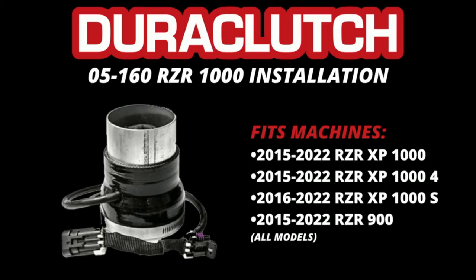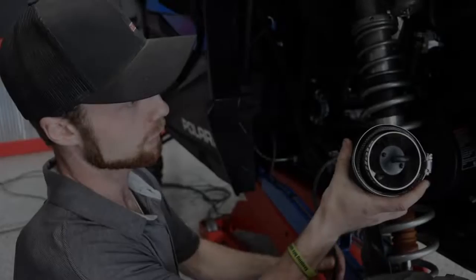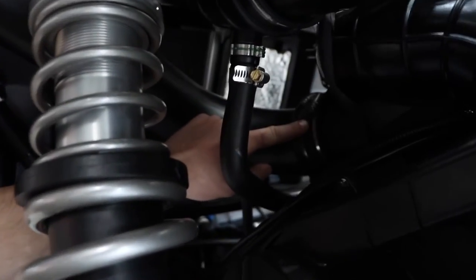Hi guys, this is Justin with DuraClutch and today we're going to do the install of the blowhole on the 2022 Razor 1000. So this blowhole is actually going to go in down here where there's the two hose clamps above the clutch cover.